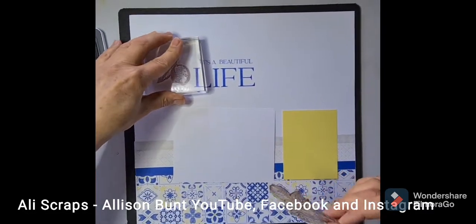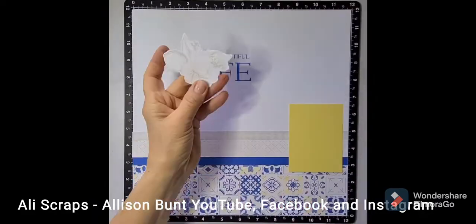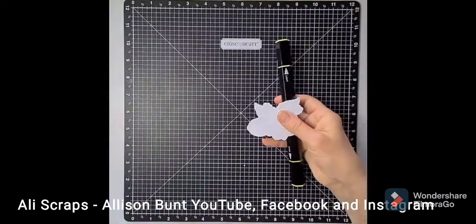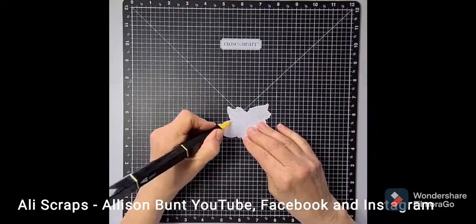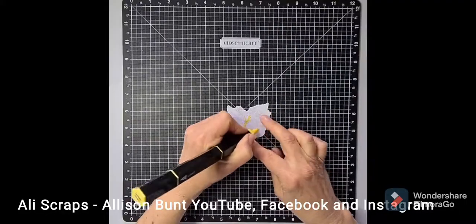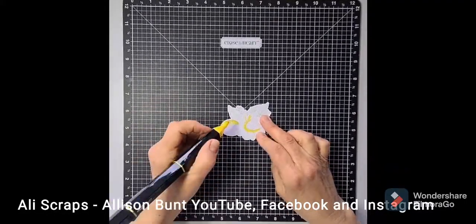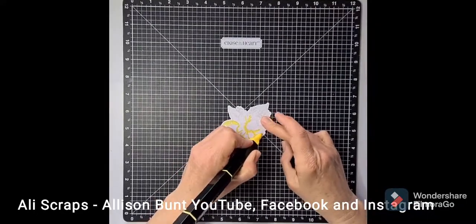These beautiful stamps have an outline on them already and markings for shadows. I've gone ahead and cut the flower and this little one off camera, and you can see me colouring around the outer edges and following the veins and also the shadowy pieces that are already in the stamp itself.